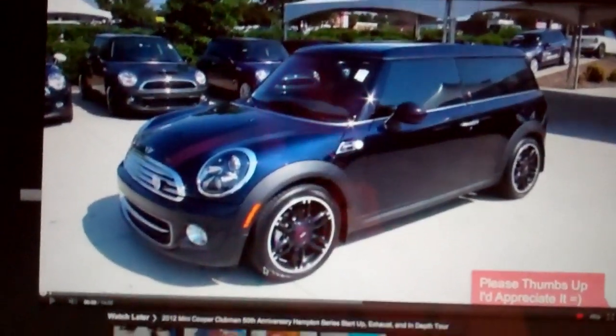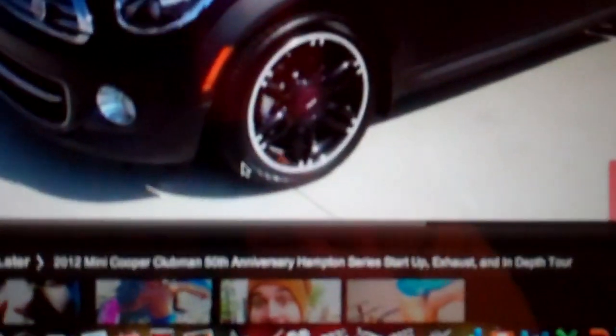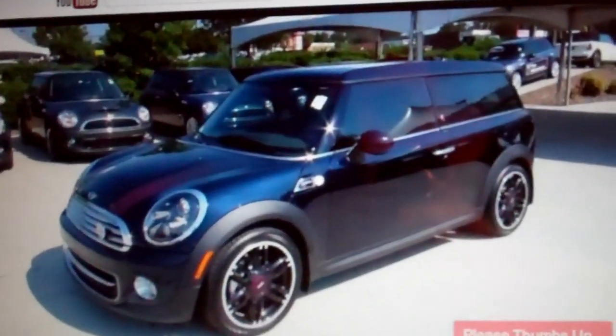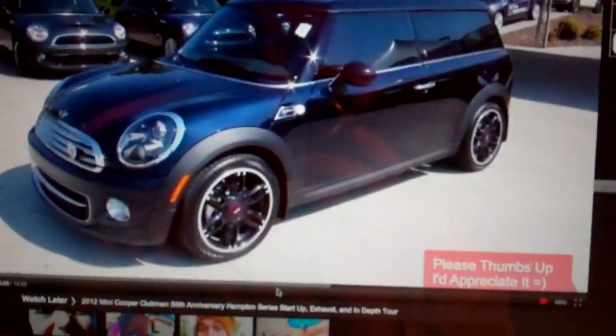I'm about to watch a review of this thing - it's a 2012 Mini Cooper Clubman 50th Anniversary Hampton Series. A lot of you have pointed this guy out to me on YouTube. Saab Kyle 04 - he's got a review of about everything you can think of, new and old, from dealers, private owned, and test drives. He does the best, most comprehensive car reviews I've seen, so I'll try to remember to put a link down there - you should check it out.